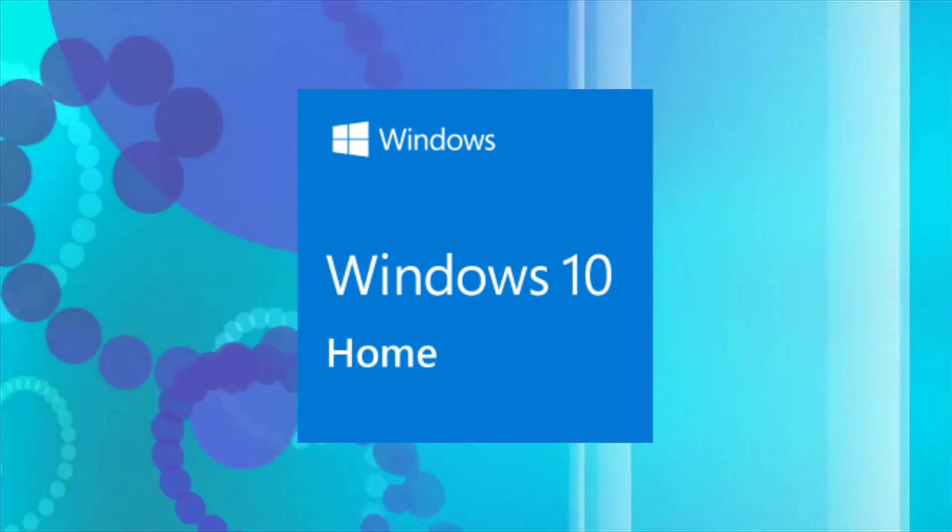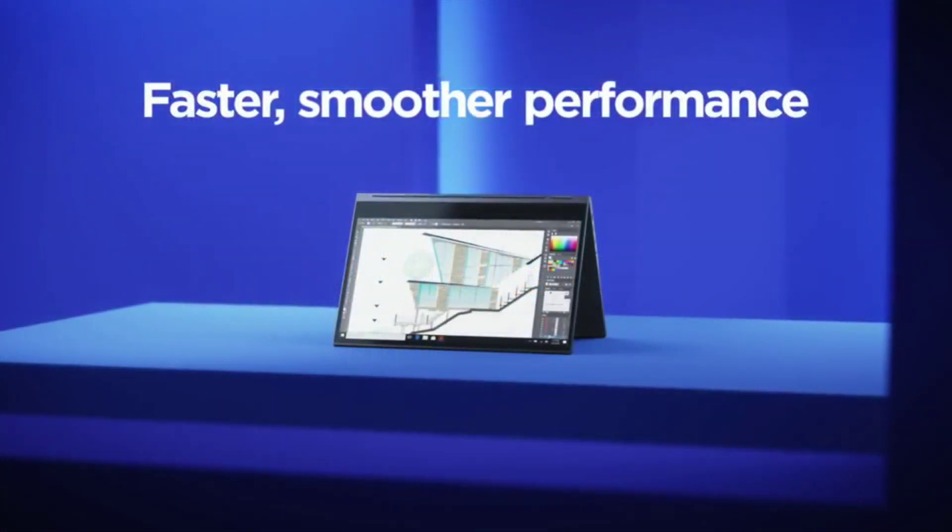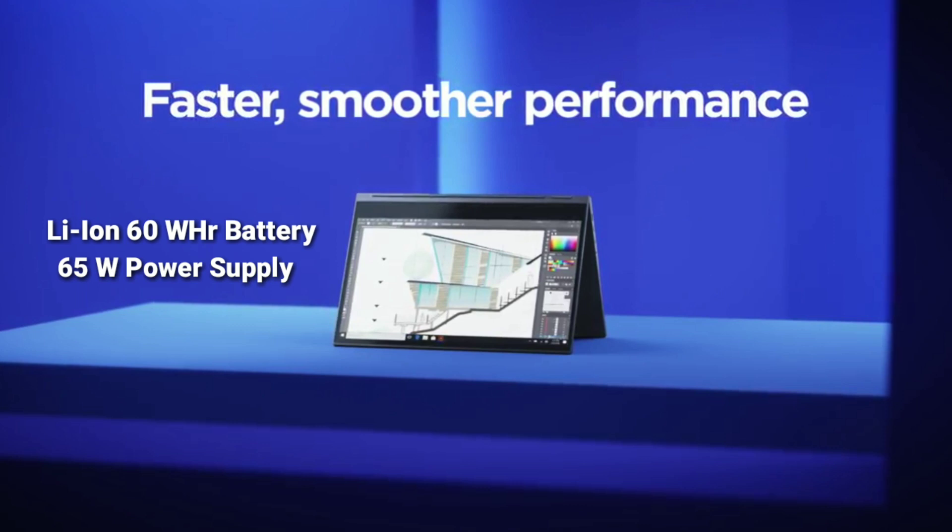For the software it comes with Windows 10 Home. To power the device it comes with a 60Wh battery and a 65W power supply. According to Lenovo, the battery life of the FHD variant is up to 14.5 hours and 9 hours for the UHD 4K variant, based on testing with MobileMark 2014.